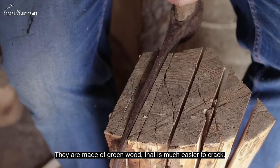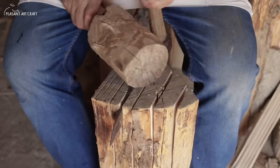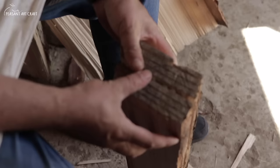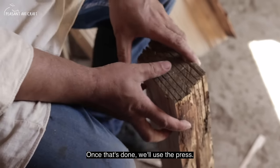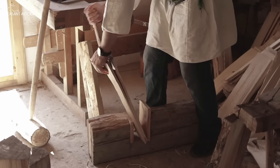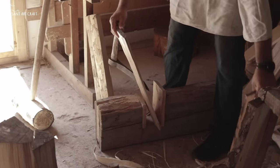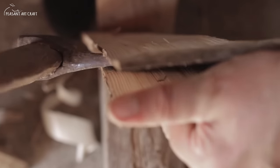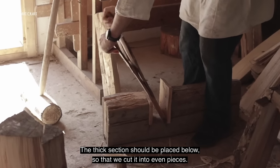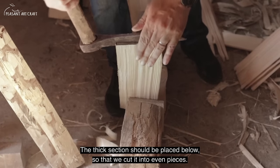It's made from green wood, which splits easily. Once split, we take it to the press. In the press, we make sure the wider, thicker piece is on the bottom, and we try to get them out as even as possible.